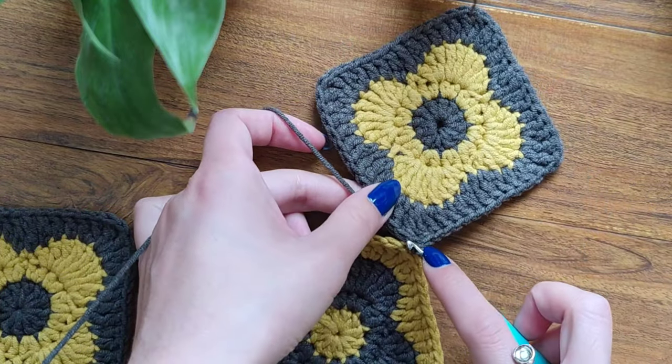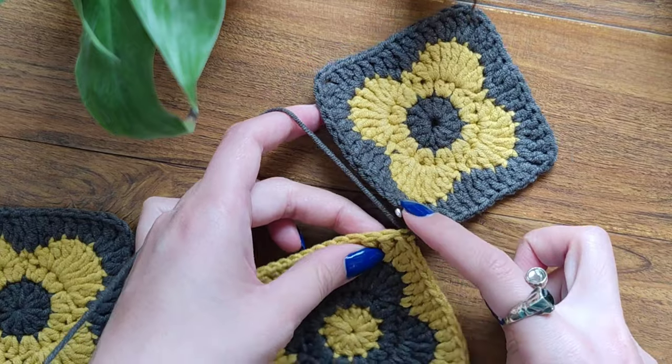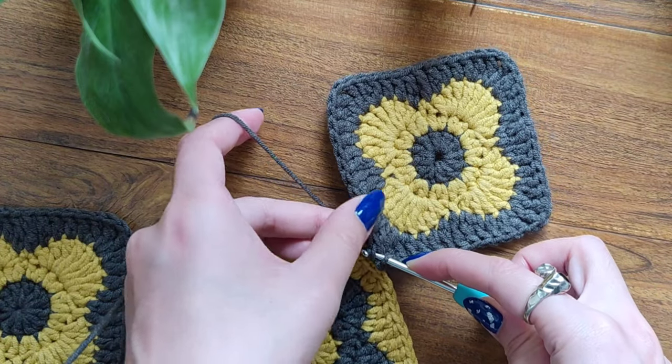Now let's find the next stitch — here it is. We're going to find the next treble, here it is, and insert into that space right here. Then here you can see the treble. Take your yarn and pull through all of the loops.